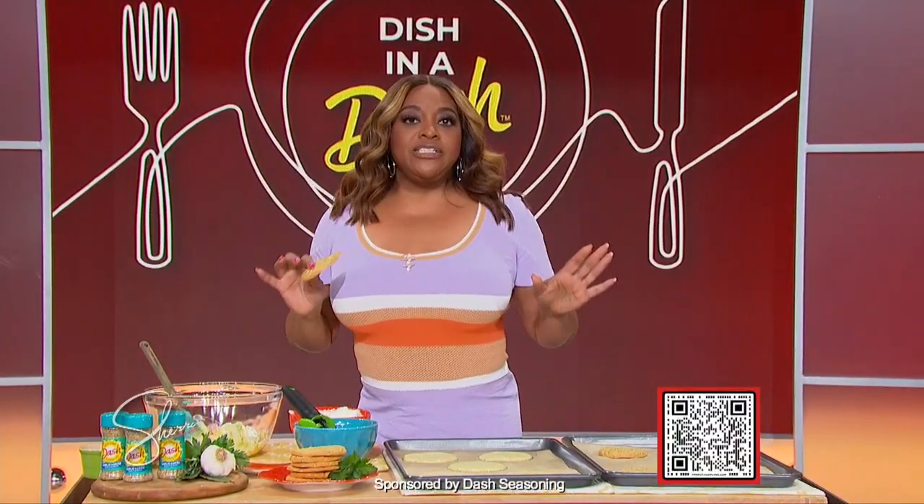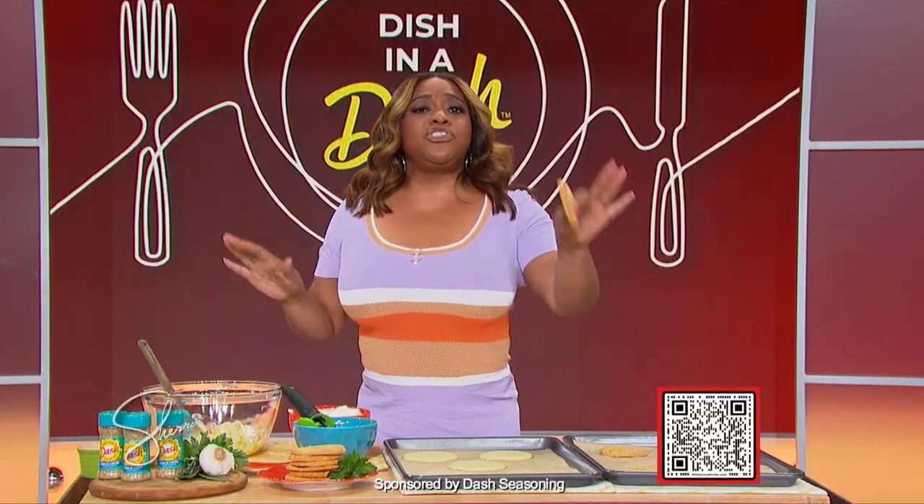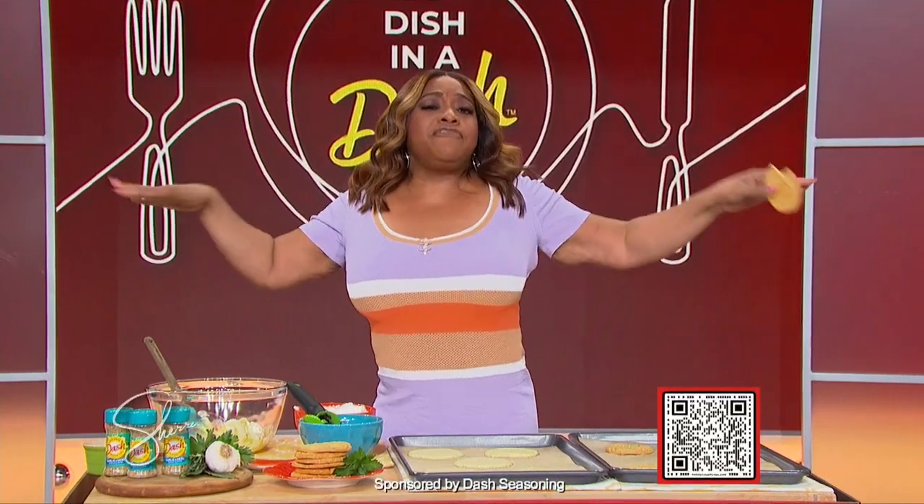You can find Dash seasonings in the spice aisle or by scanning the QR code on your screen. And studio audience, you can make today's dish too because you're going home with a gift from Dash.